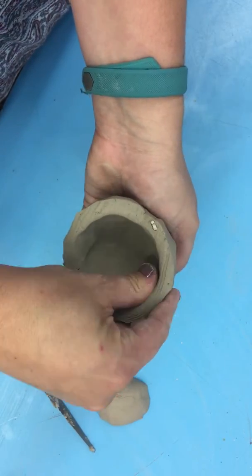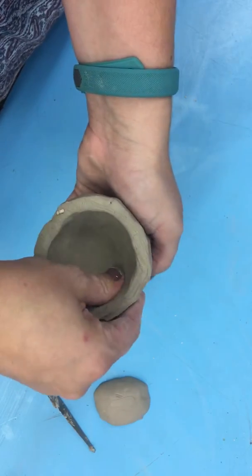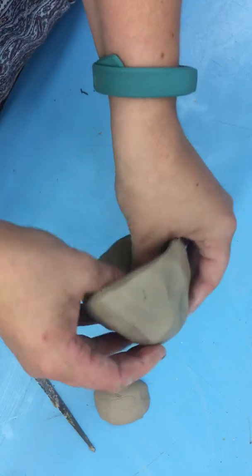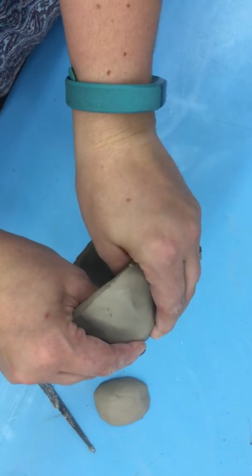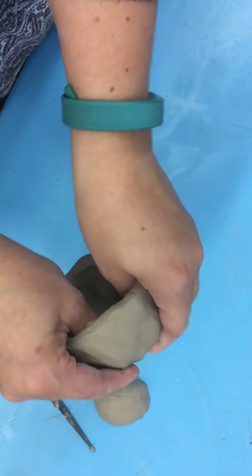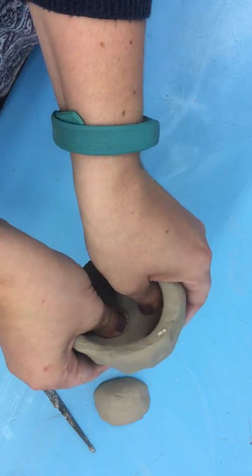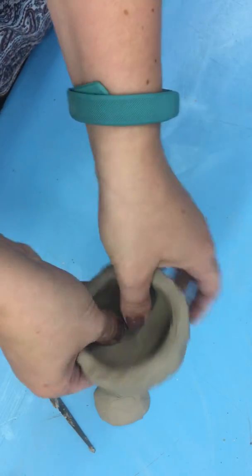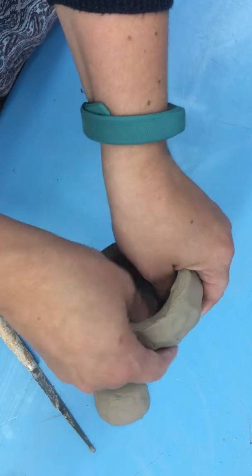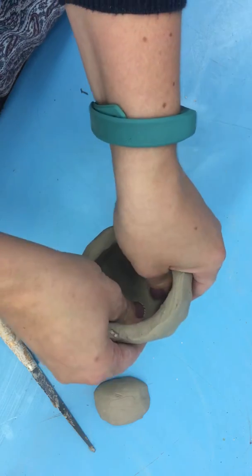You're going to go around and around, and you also want to make sure that you're pinching the bottom of the clay. We have to make sure we pinch the bottom because any area that is too thick will not dry out, and when we go to put it in the kiln it will explode.